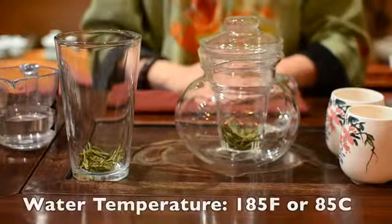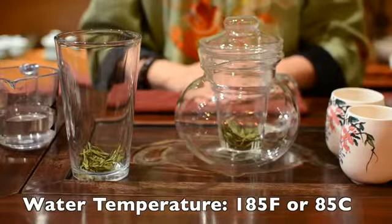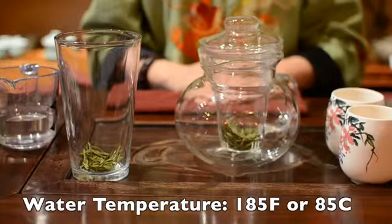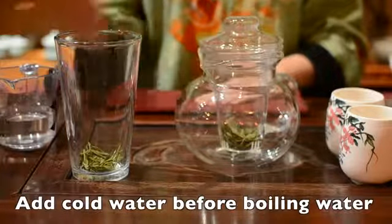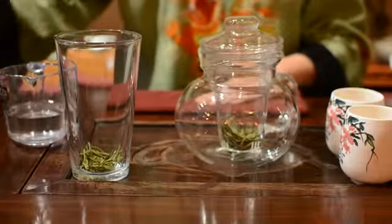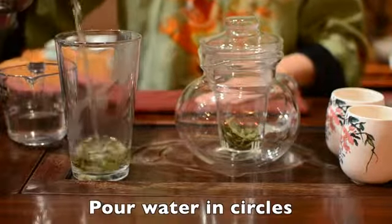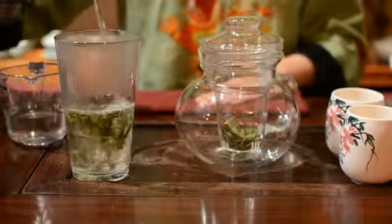Your water temperature should be around 185 degrees Fahrenheit or 85 degrees Celsius. If you only have boiling water, add some cold water before you pour in the boiling water. Pour your water always in circles on the leaves, so the heat will be even on the tea leaves.